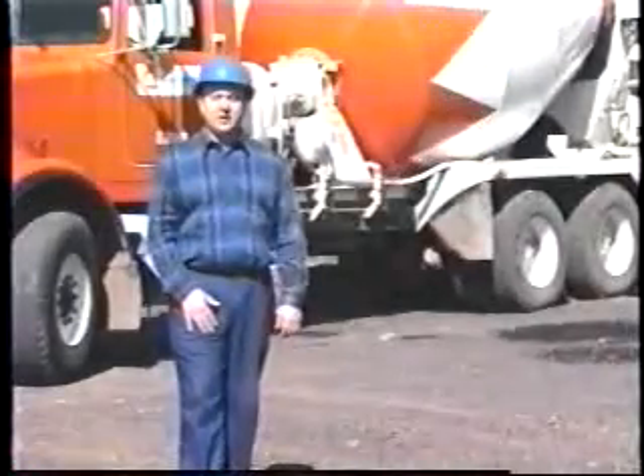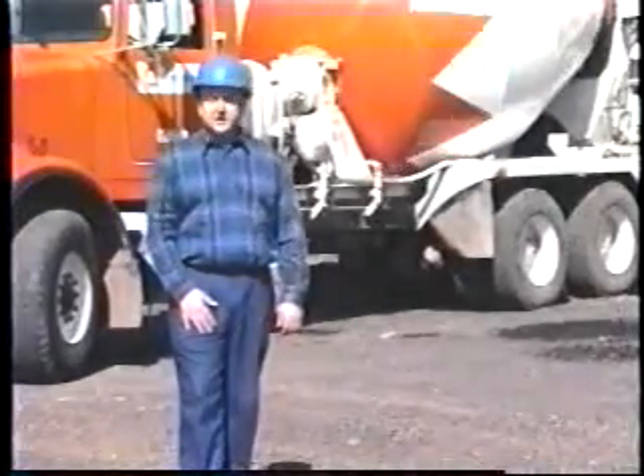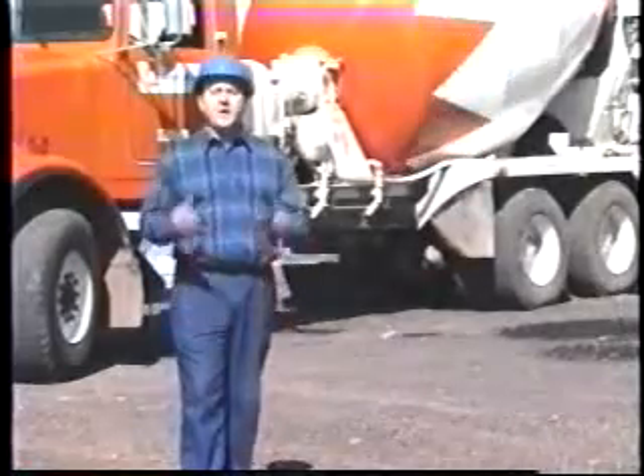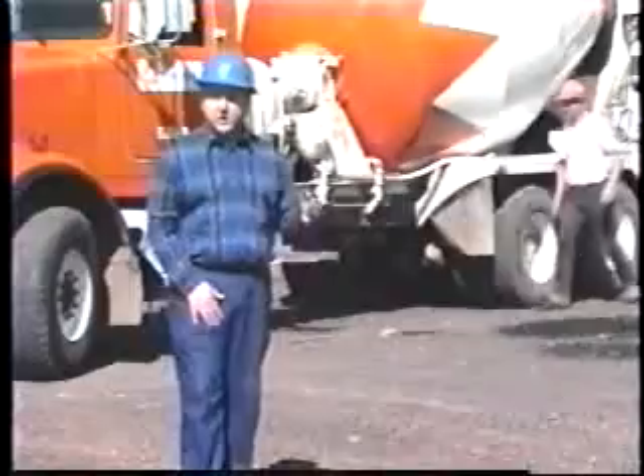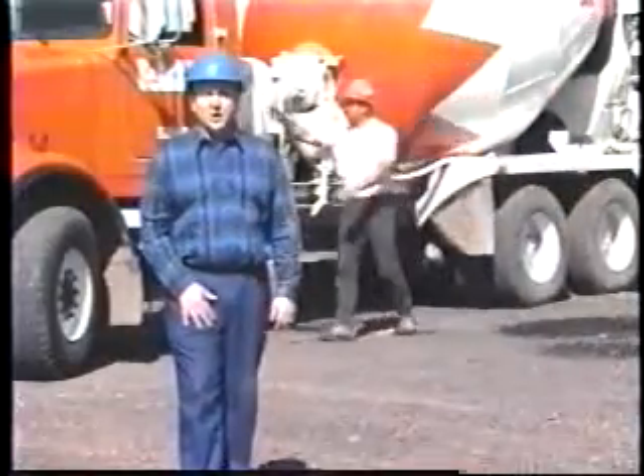We appreciate your business as a concrete customer, and in an effort to serve you better, we have created this training video to improve hand signal communication between your shoot operator and our drivers.